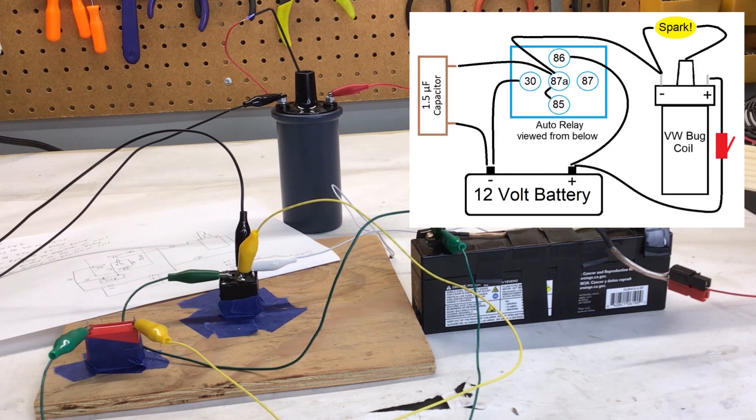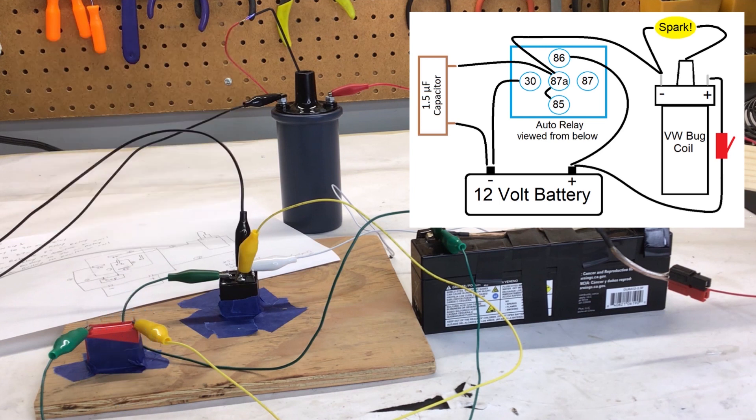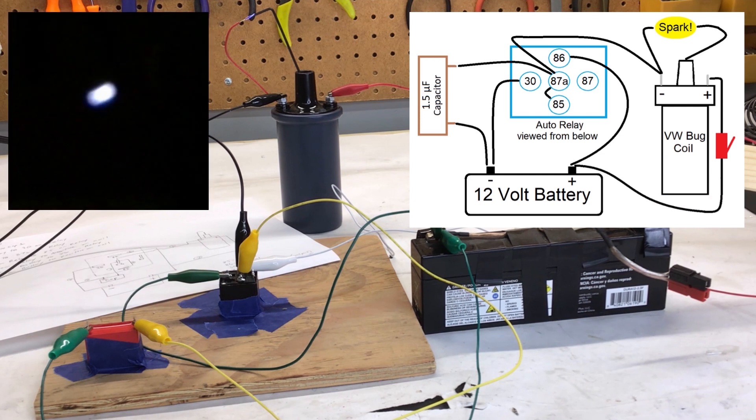The capacitor is connected across the coil of the relay, and it makes what is called a tank circuit. The capacitor fills up and discharges, and then fills up again, each time triggering the coil or switch of the relay. The relay connects the coil to the battery. This happens over and over again, hundreds of times each second, each time creating a spark.